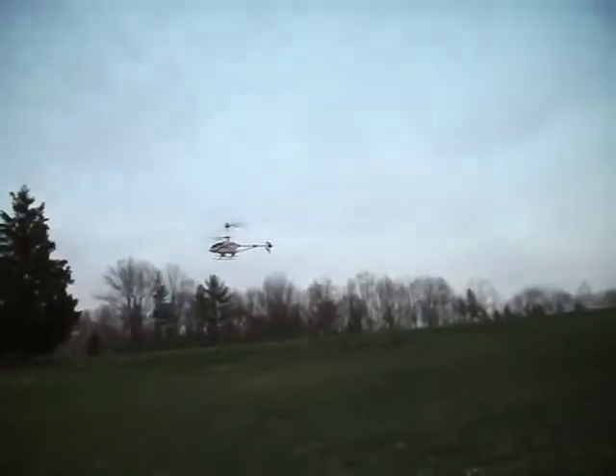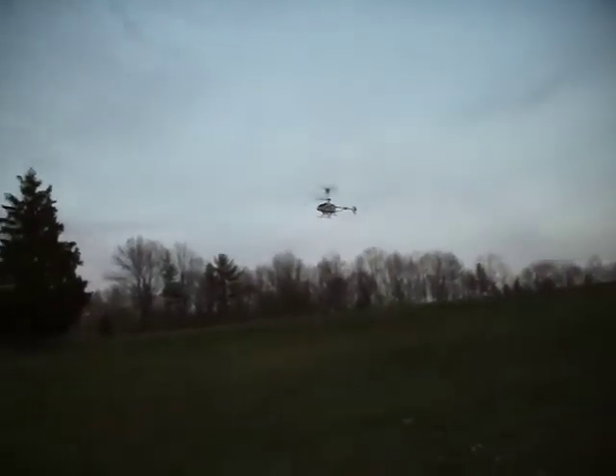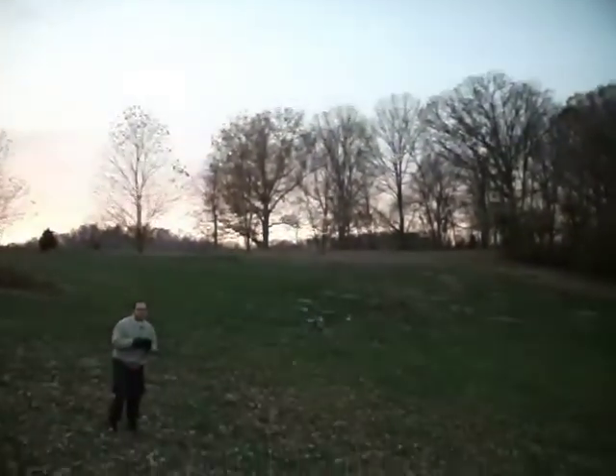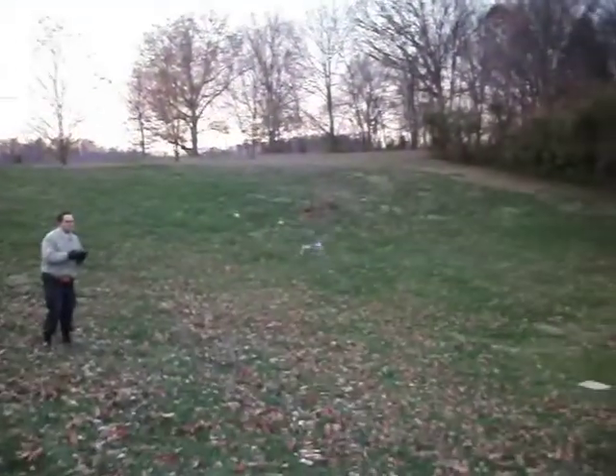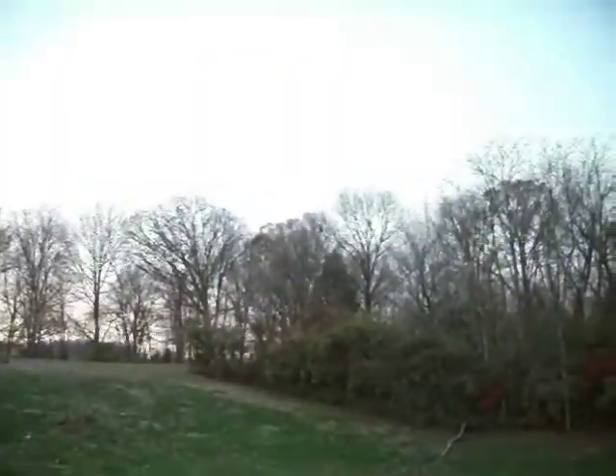I haven't flown this one very much at all. Last time I flew this one was like the last time I made that video. Are they tail roaders? I guess once you handle it for a while it'll learn. I had to fly those little ones in order to learn them. I'm gonna drop down altitude and speed it up.